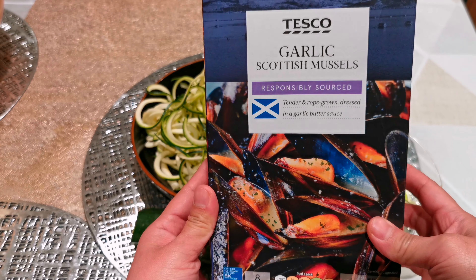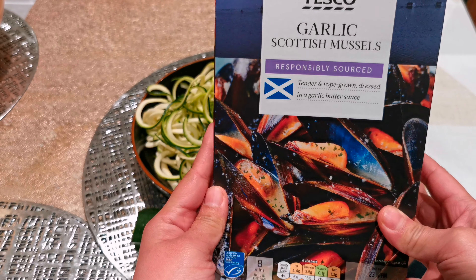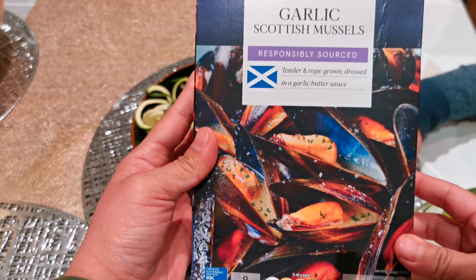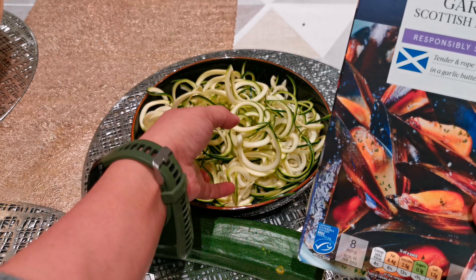I bought this from Tesco — the garlic Scottish mussels. You just need to boil it and then I'm gonna add my noodles in it. I can't wait!